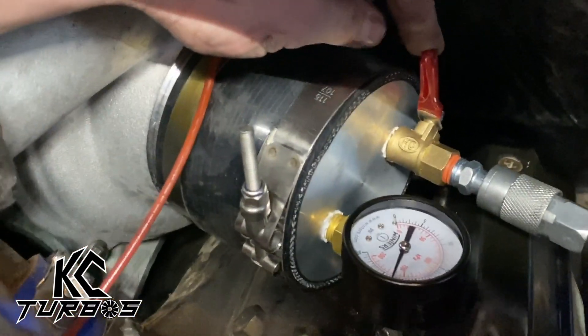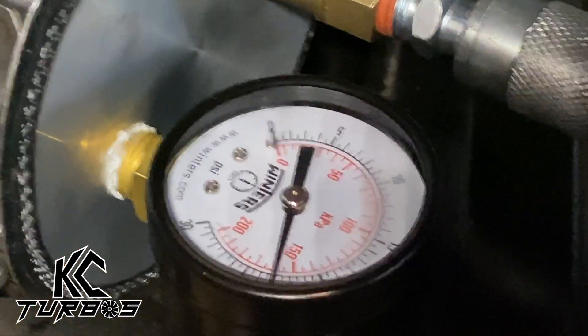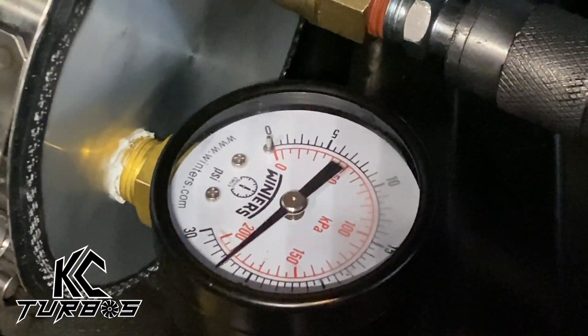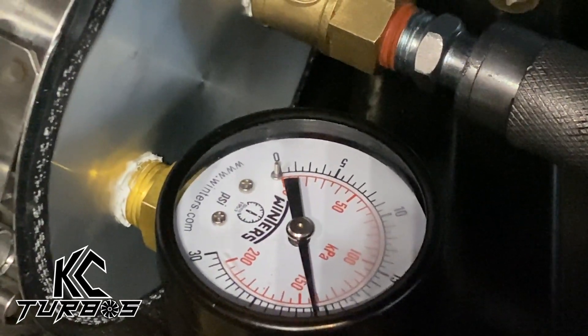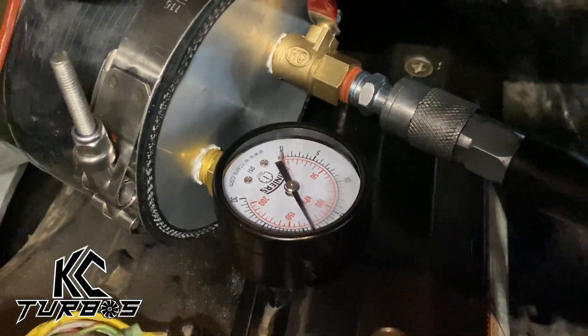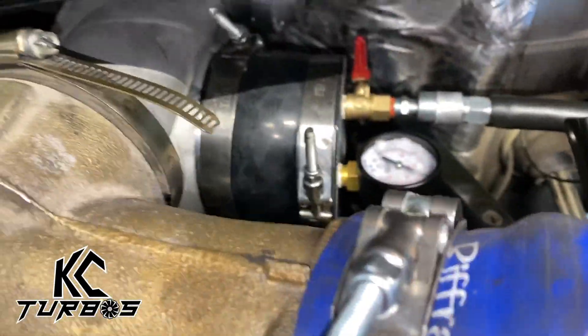We'll start at 25 PSI and you can see how quickly the gauge drops. I'm going to go ahead and fill it up again. You get it up to 25 and — 1,000, 2,000, 3,000, 4,000 — that's dropping way too fast. It should take about 45 seconds for it to drop down to zero, but you can hear that there's a boost leak somewhere.